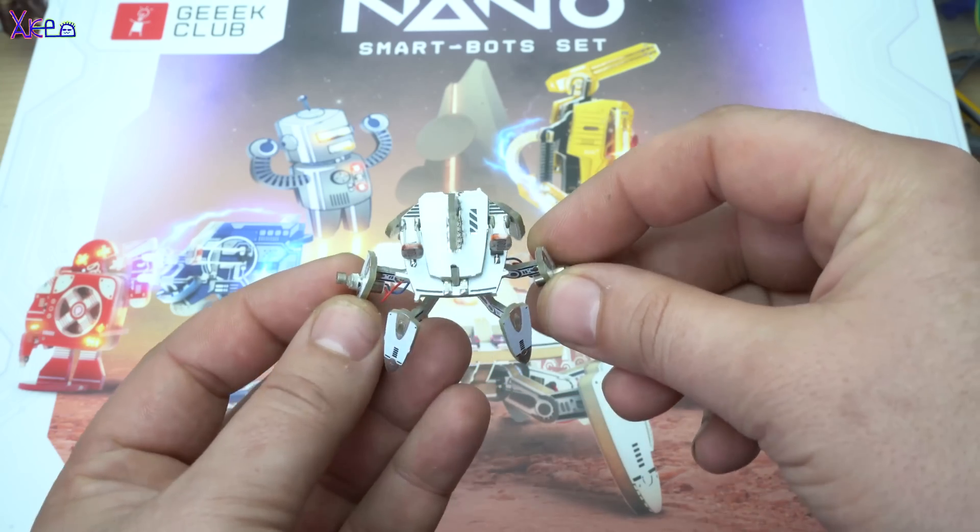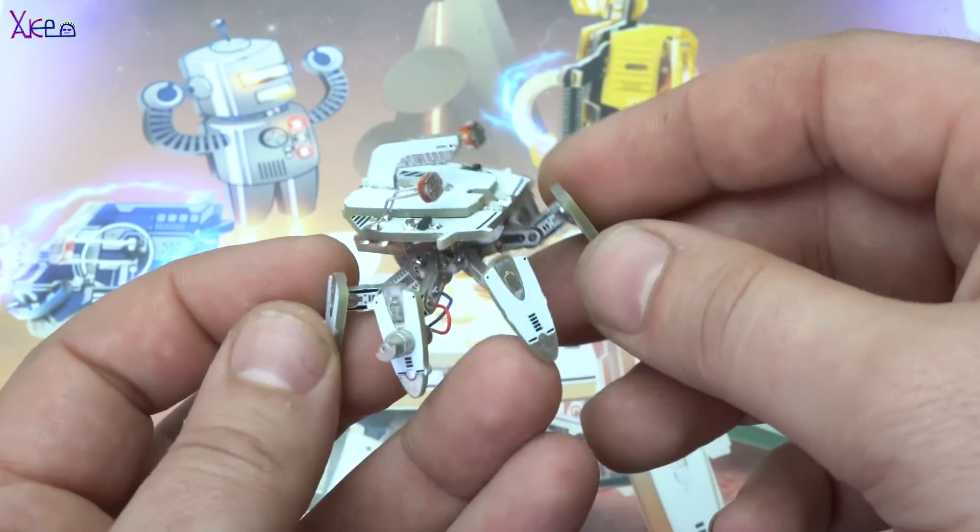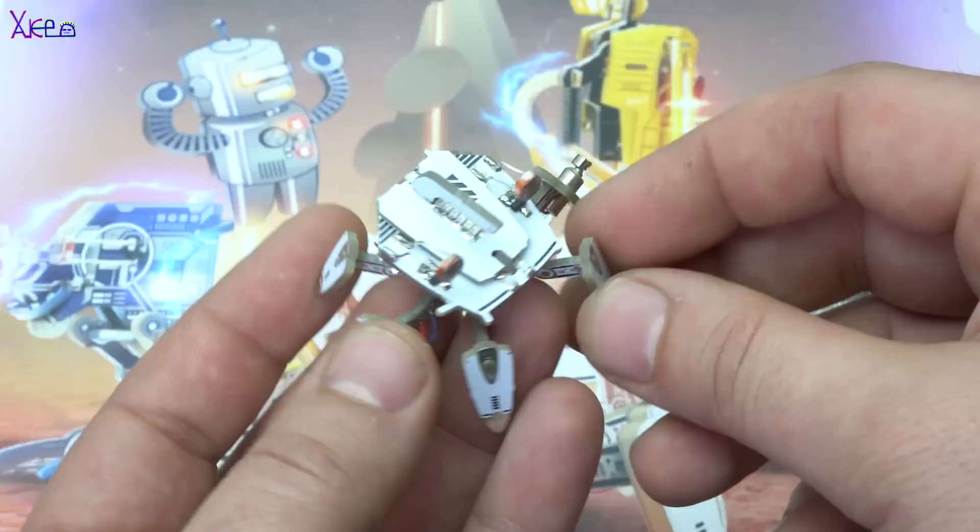Bot 6L1G is finished and looks amazing with those tiny LEDs. At the end of this video I will show you how they react to light.